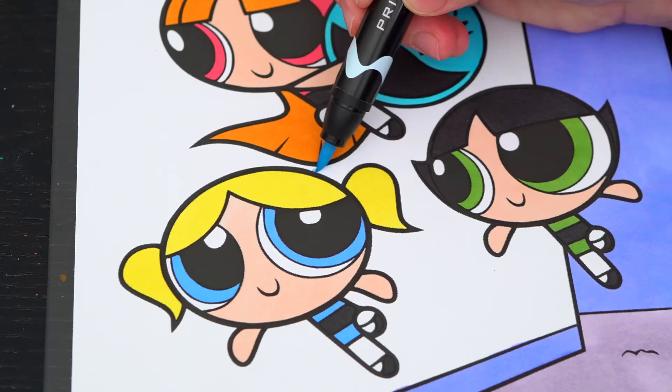I'm all finished. Wow, this picture turned out so cool! Bubbles, Buttercup, and Blossom all look so adorable. These three make one awesome team.